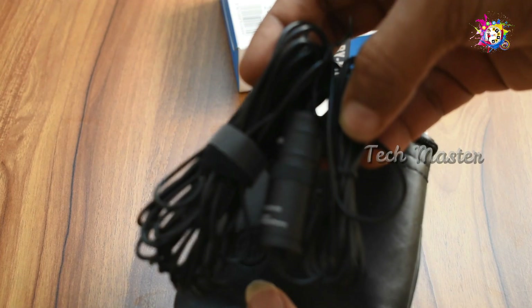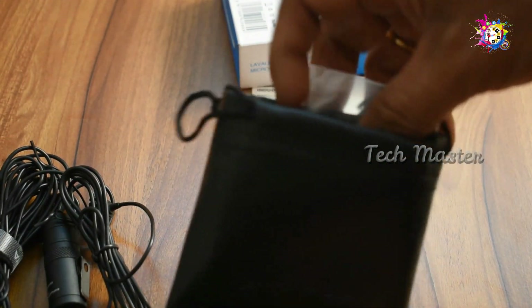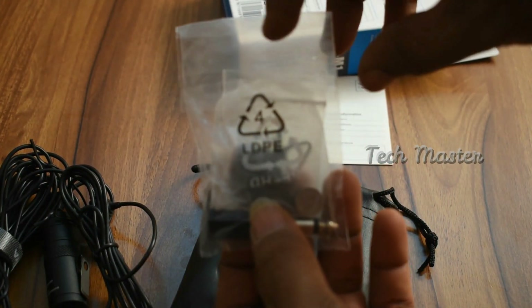There is a wire of 20 meters included, and it comes in a plastic bag.